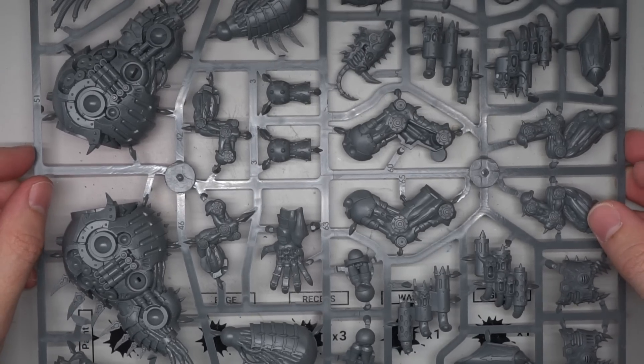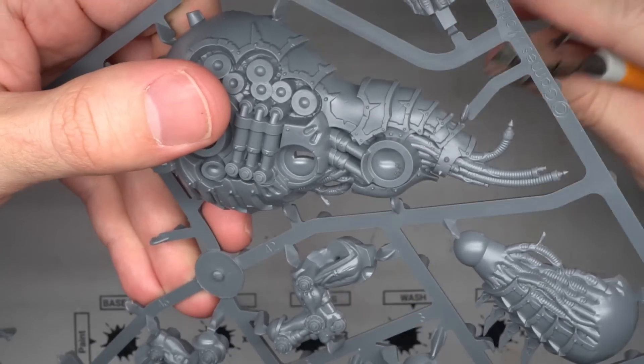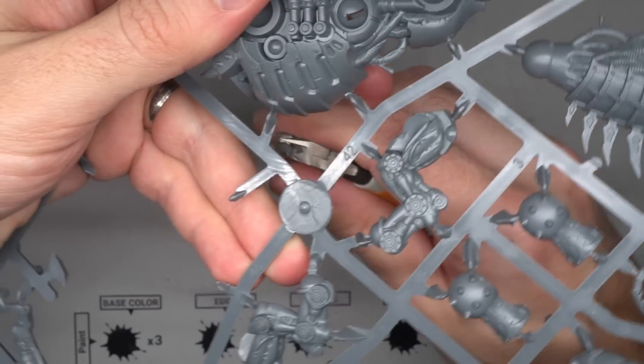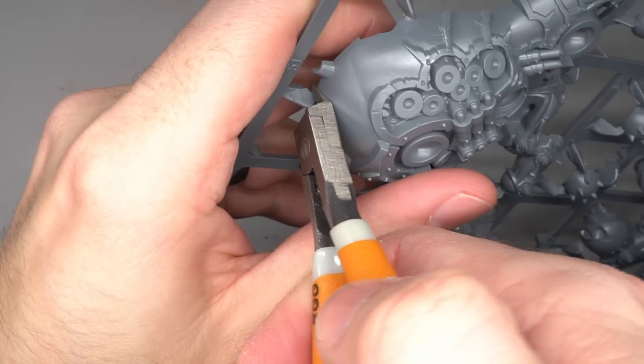When selecting a basis for this conversion, my immediate choice was the Chaos Space Marine Forge Fiend. Not only is it a war machine containing a bound demon, it is also incredibly similar in scale and style to the game's interpretation of the Kedai Destroyer.